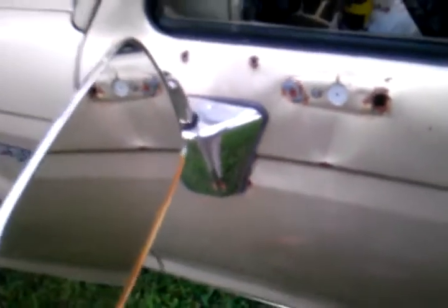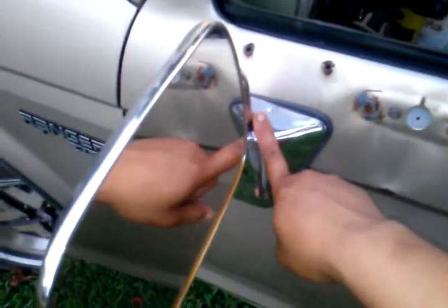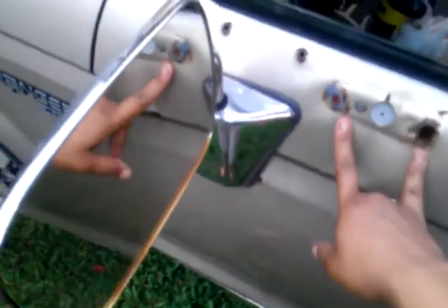I've got my spare tire and everything. The mirrors on the outside need to be replaced — before I bought it, the mirrors got broken off and he just mounted them in the wrong spot. I don't know why he didn't mount them properly, but I'm going to get a mirror kit and put them back where they belong.